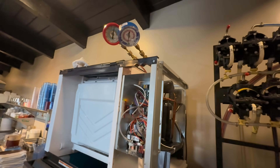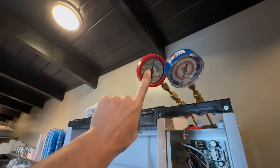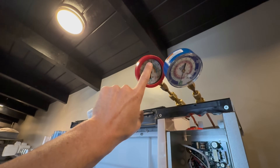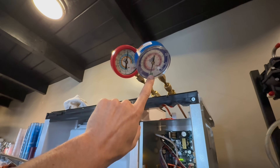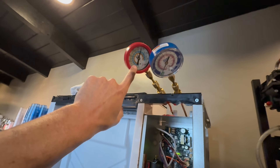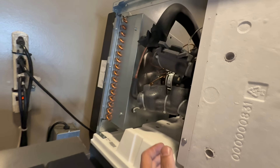Now if this machine was low on charge, yes my suction side would go into a vacuum, but if it was low on charge my high side wouldn't be up at 325 — it would be down quite a bit lower. Possibly my suction side wouldn't even be in a vacuum. But with the suction being in a vacuum and the high side being relatively high, plus when the machine's off the pressures equalize — I've confirmed this with Manitowoc tech support — I believe this is my issue.